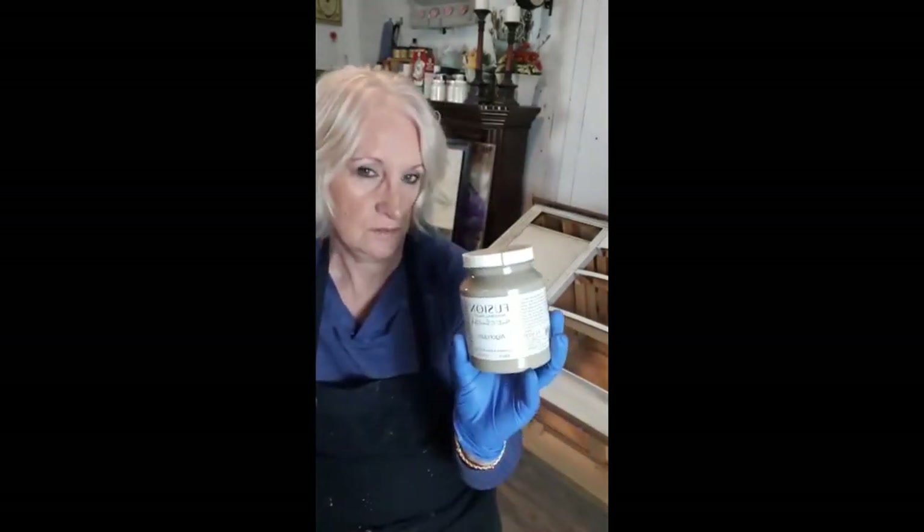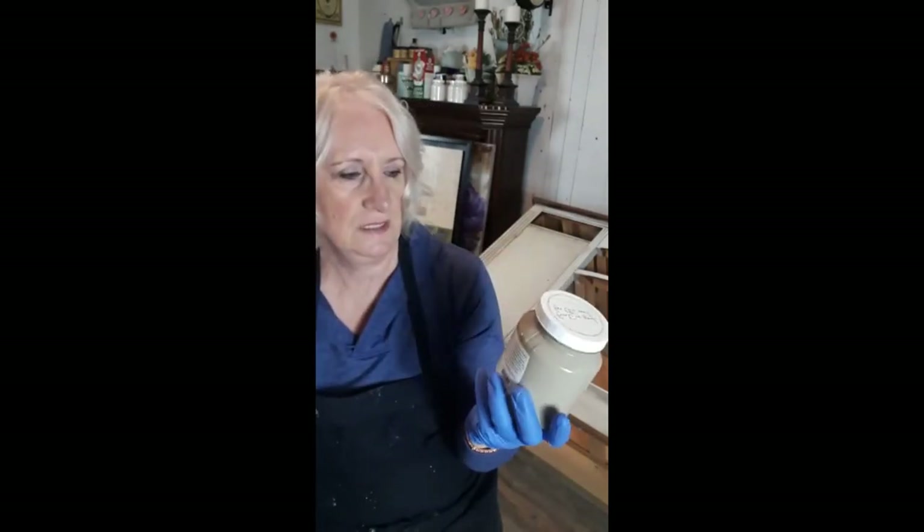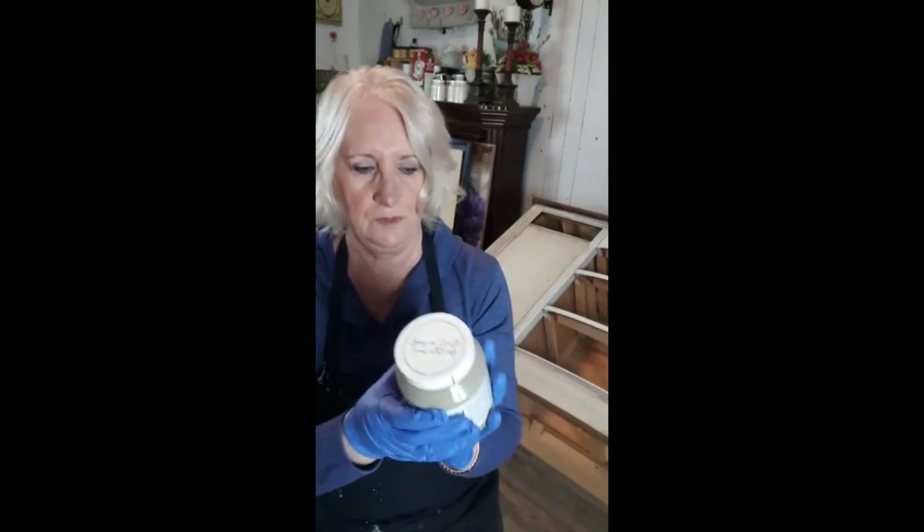Today we're going to get to some painting using what I call rustic blending — blending paint to make it look really aged, like something you'd find in an old French villa. I don't want perfect blending; I want it to be a little grungy. I'm putting my gloves on because it's going to get messy. I'm using Algonquin, a Fusion Mineral Paint color that's almost like sand.